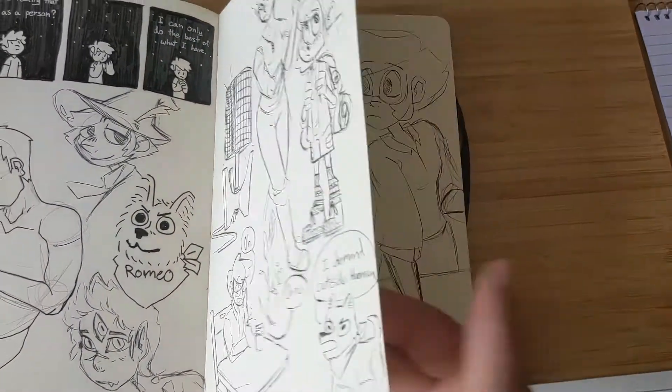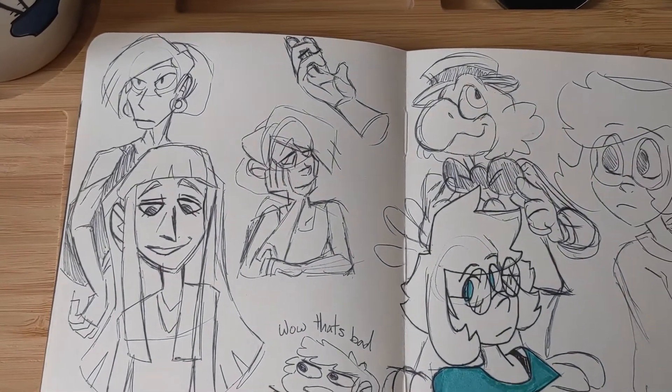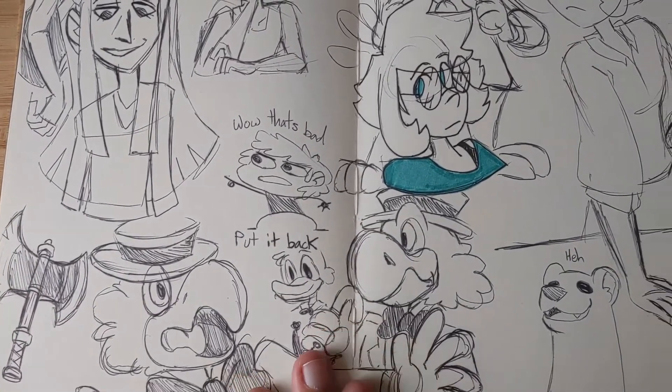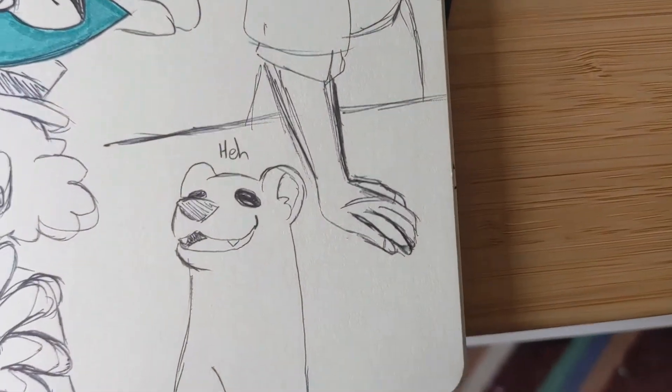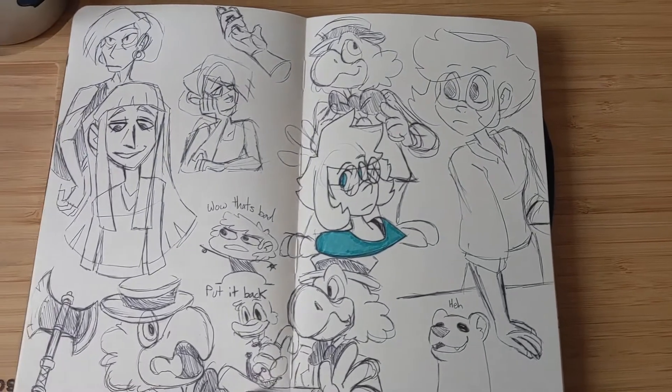I really don't like this page — this was a page I was really struggling on. I was trying to get some ideas down and it just didn't turn out right. But you know, sometimes that happens — sometimes you just have really bad sketches.